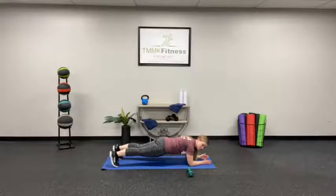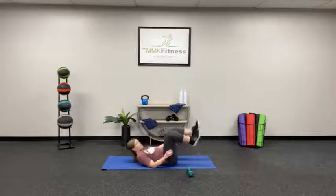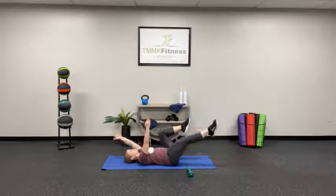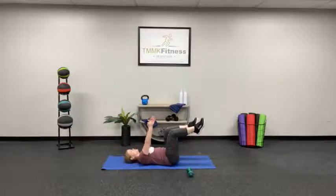In just a moment, we're going to flip over to the dead bug. Okay, let's flip over onto our backs. We're going to have our knees bent and our arms up here. Press that low back to the floor. You're going to alternate which arm and leg go down, just like this. The whole time, you want to keep that low back down on the floor.